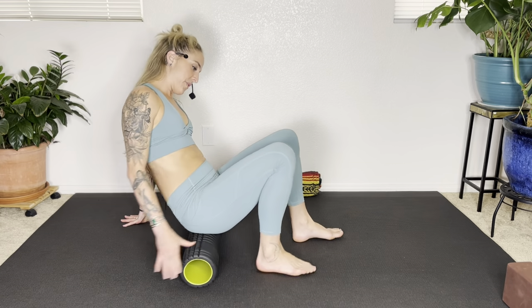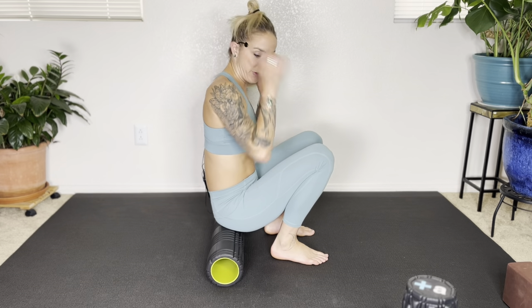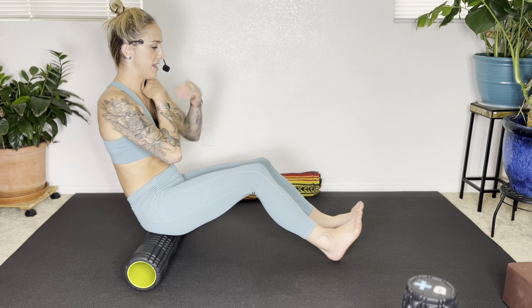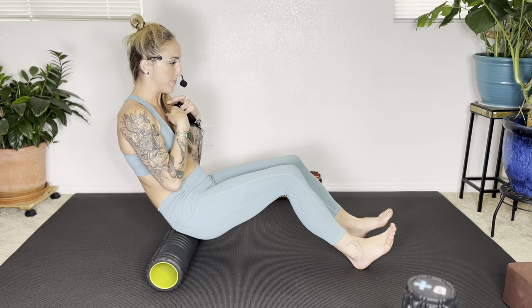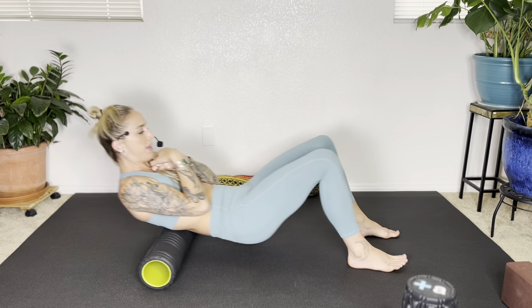Now our next move. If you have a very dense, knobby roller, this might not feel the best — you might just skip this part. If you have long hair, you might want to pull it over your shoulder. You're sitting on your roller — you might need to scoot back a little bit. We're going to roll up and down the spine. Using your legs, rounding into your back, pulling your belly in, and pushing into your feet to roll up and down the spine. Tuck your chin a little bit. Take a breath. You can do this as many times as you'd like.